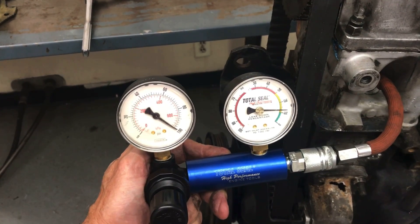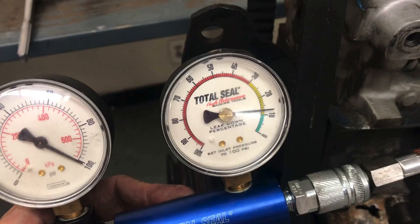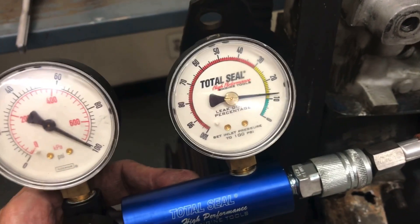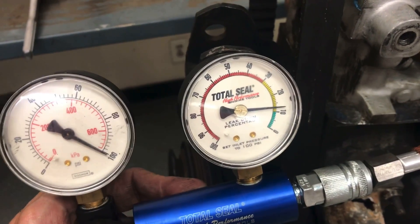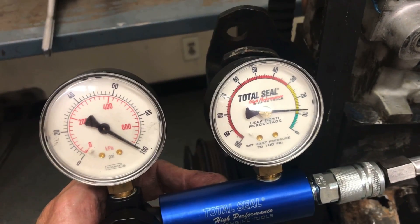You can hear a little bit of leak down — it's not much. This gauge is at 100, this one's at about 12%, so given that this is a tired old turbocharged junkyard motor and we have no idea how they treated it, that's actually fairly good. We checked number one — let's move on to the rest.